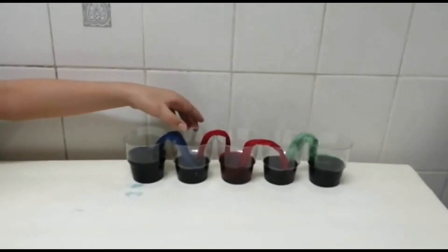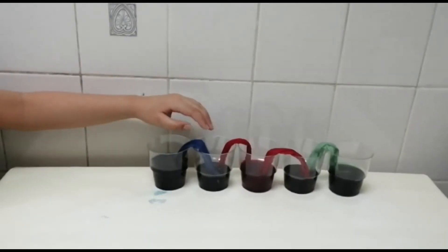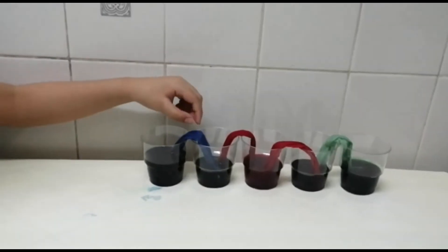As you can see, the empty bottles have been filled up with the colored water because of the tissue paper.